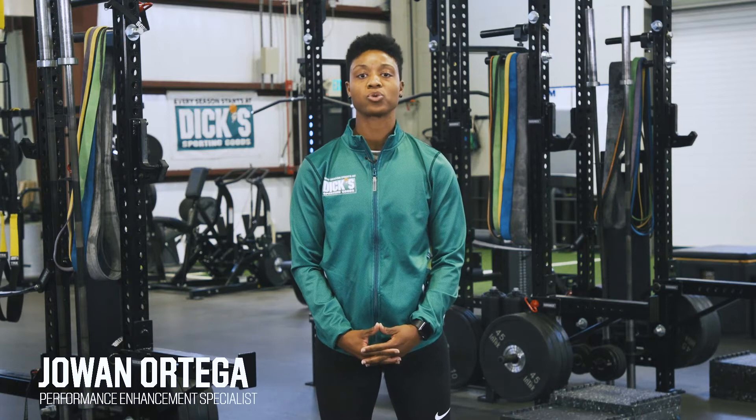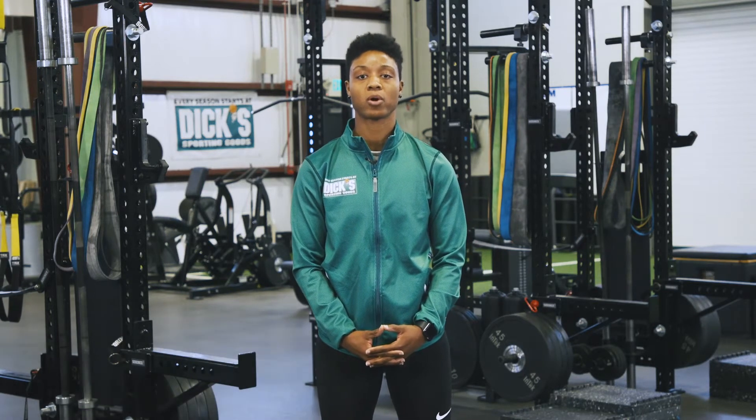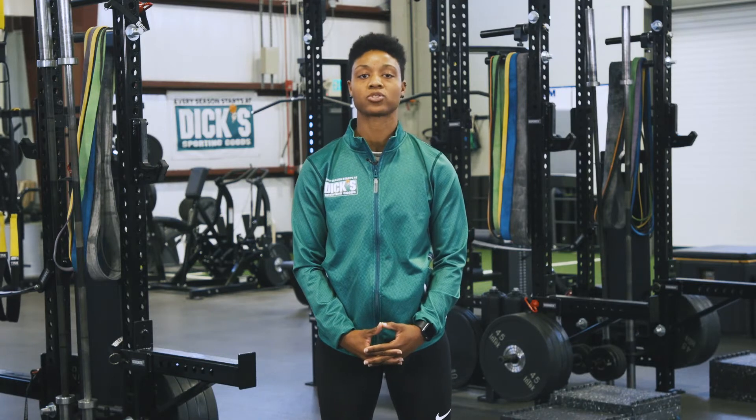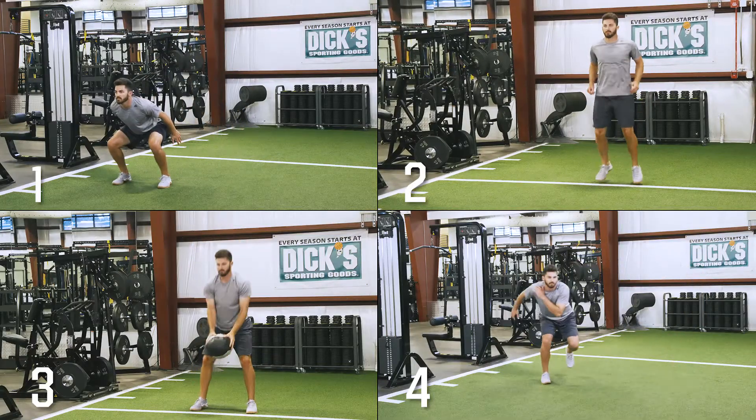Plyometric exercises are used to increase power of athletic movements by using both the natural elastic components of the muscles, tendons, and the stretch reflex. Here are four common movements to complete a plyometric circuit.